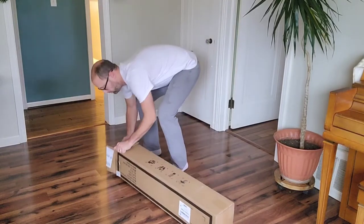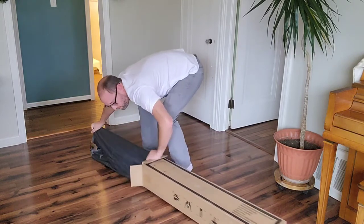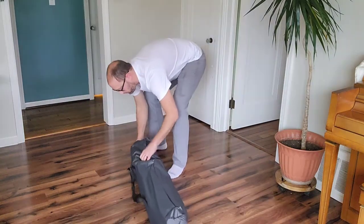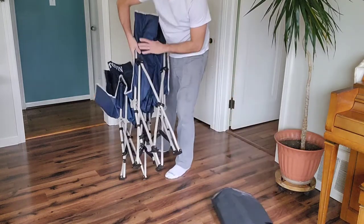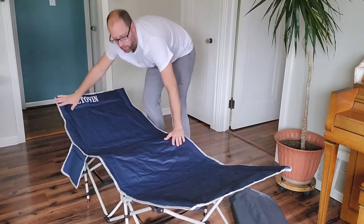So this cot is going to be pretty useful. It has a head tilt. It's made of a nice, comfortable, spongy material, so you don't need a sleeping bag to make it more comfortable. It holds up to 450 pounds, and whether you're a side sleeper or a back sleeper, it should do you a pretty good job. The material is really nice.